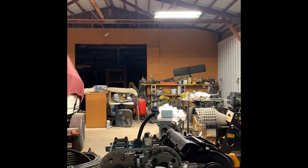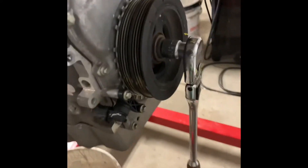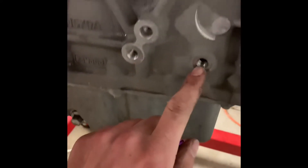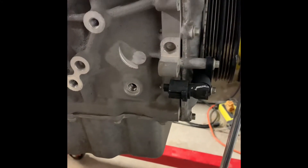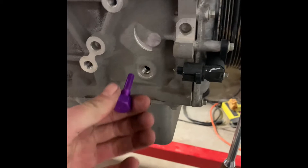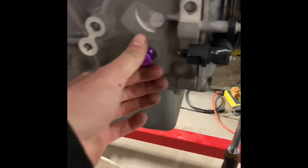Get the valve cover off and then pull the harmonic balancer. The way you do that is you remove the little plug that's right here and you have to have one of these special top dead center tools — put it in there and tighten it down all the way.